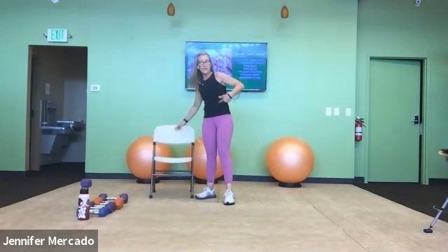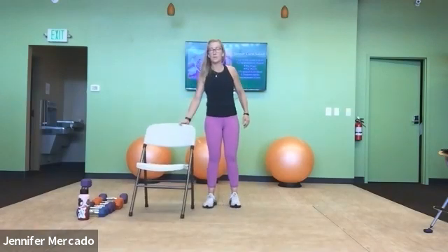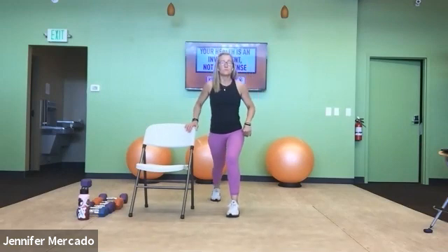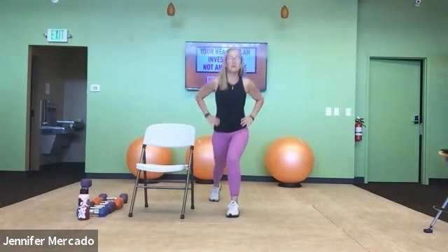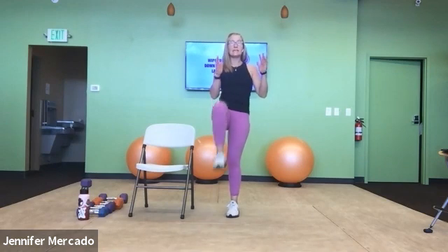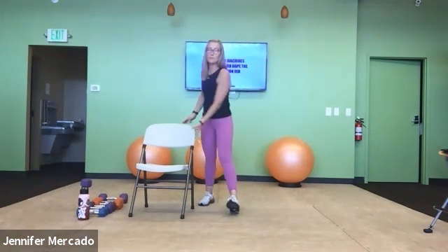That was obliques and glutes with that last exercise. Now we're back to our chair knee thrusts. Left leg forward, chair's on my right. Left glute and hamstrings — let's go. Inhale and exhale. One and two — nice broad stance if you can, light hand on the chair if you can — five, six, seven, eight, nine, and ten.